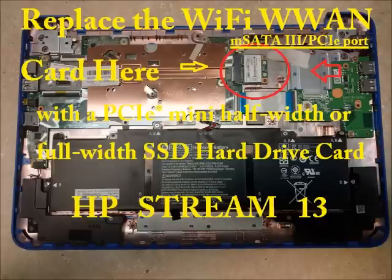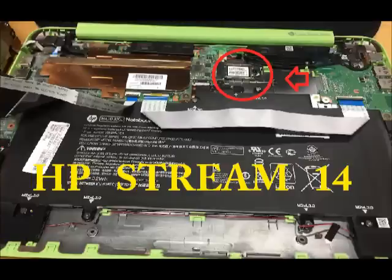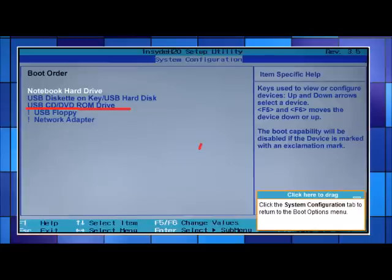You probably have an HP stream 11, stream 13, or stream 14. The PCIe port is accessible on all three models. You'll need to reinstall Windows 8 or 10 onto your new blank hard drive. To do that, reassemble your HP, plug it in, and go into BIOS by tapping F10 at startup when you see the HP logo, or hold the Escape key and tap F10. Then change the boot order so it goes to the USB port first if you have a USB flash drive with Windows on it.